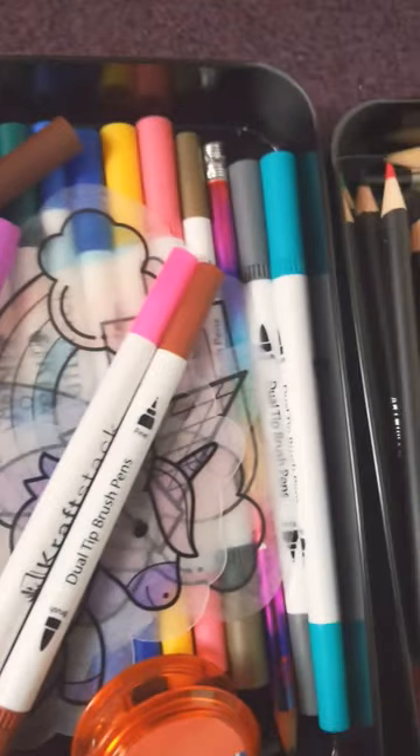Now I just need to find the right pen for the t-shirt. Which colour? Perfect. This pink.